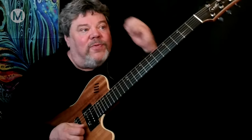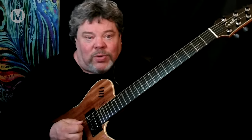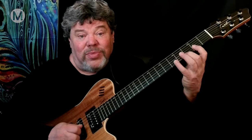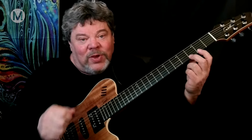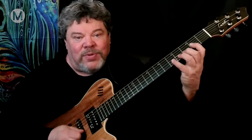Instead of necessarily worrying about seeing these shapes in a complex way, I try to keep my students doing sequences that are even note-per-string. When we first introduce the active tones to the five different shapes of pentatonic, we do it this way so the right hand - especially for beginners and intermediate players - we want you to forget about your right hand. Everything is just down and up.